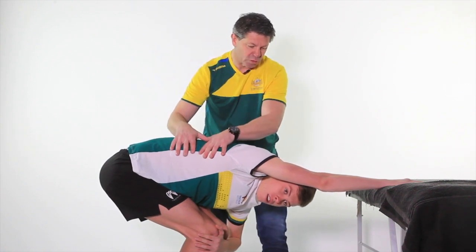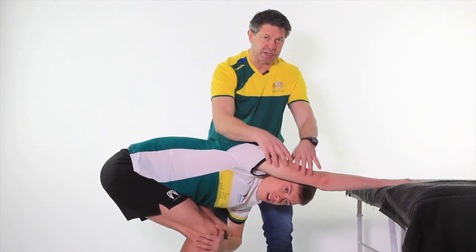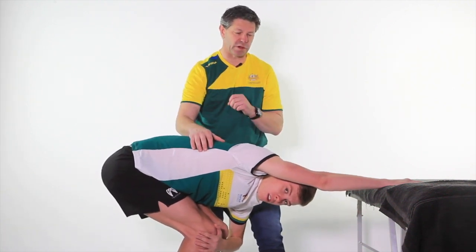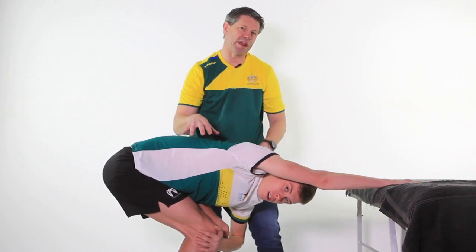Now if you're getting an athlete who's feeling it more down here and not much up here, this could also be an area for you to target when you're doing your trigger point work as well. So be mindful about where they feel it.